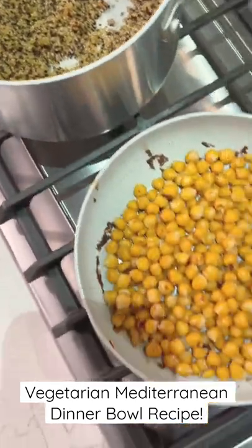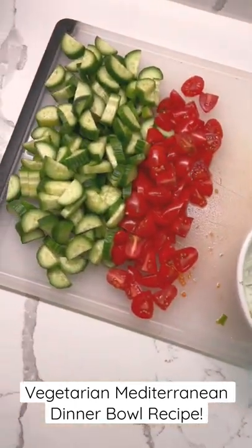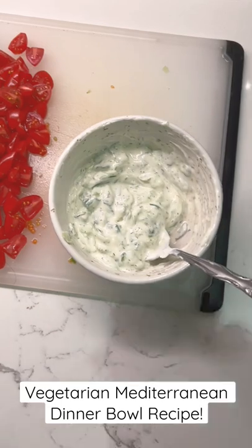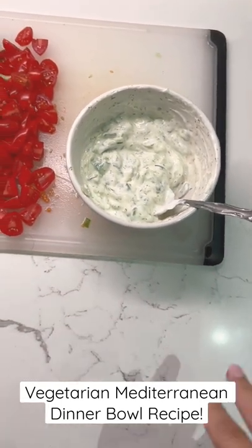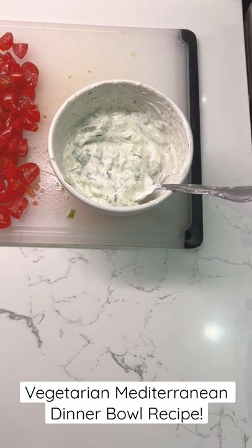I made some quinoa, put some chickpeas on the stovetop with a little bit of garlic salt, chopped up some cucumbers and tomatoes, and made a little tzatziki sauce with Greek yogurt, lemon juice, extra virgin olive oil, dill, and garlic salt.